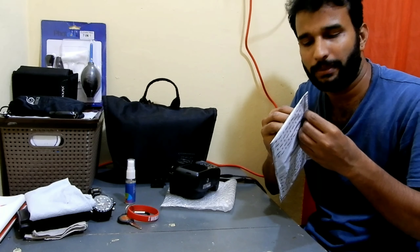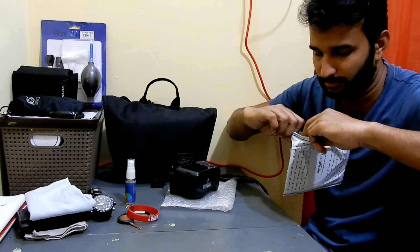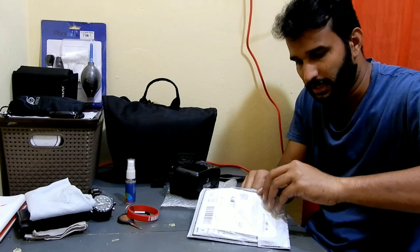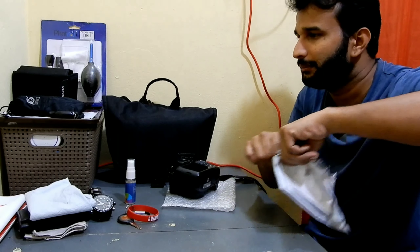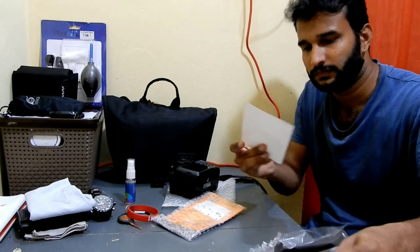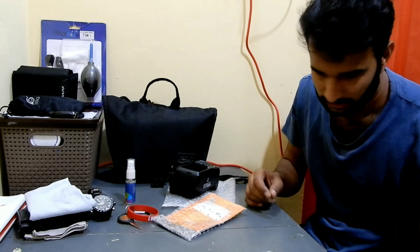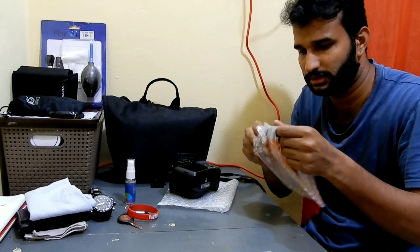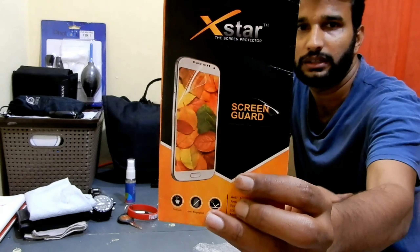I haven't opened the package yet. Usually I check the package and then make a video, but since this is a glass protector I haven't done the unboxing yet. Let me open this package — I'll leave the link below in the description so you can buy one for yourself. This is the invoice which shows 150 rupees. Okay, the package is quite twisted. This is from X-Star screen guard.